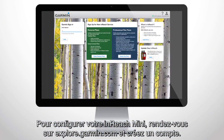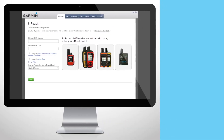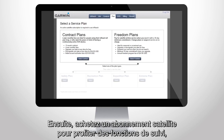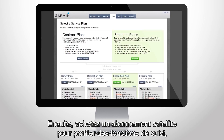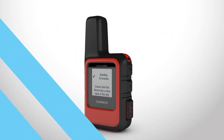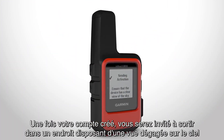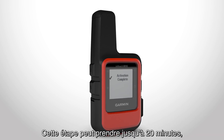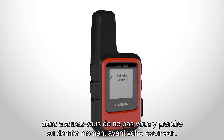To set up your InReach Mini, go to explore.garmin.com and begin creating an account. Turn on your device to get the IMEI number and authorization code. Then purchase a satellite subscription plan for the tracking, SOS, and two-way messaging features. Once you've set up your account, you'll be asked to go outside with a clear view of the sky to connect to the Iridium satellite network. It could take up to 20 minutes, so make sure you allow enough time before your excursion.